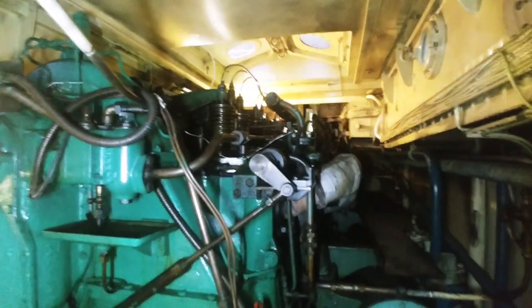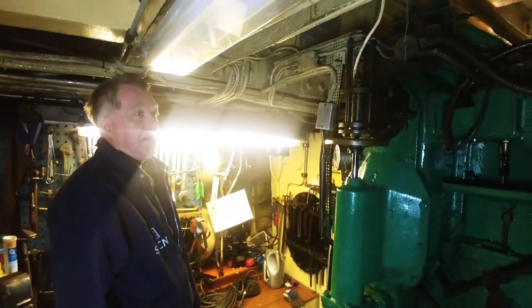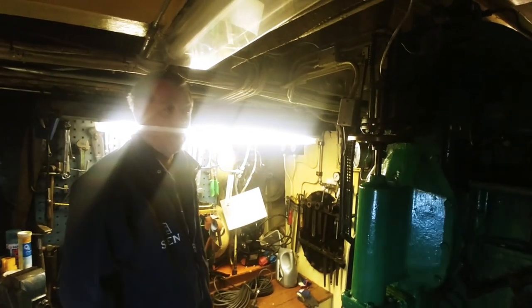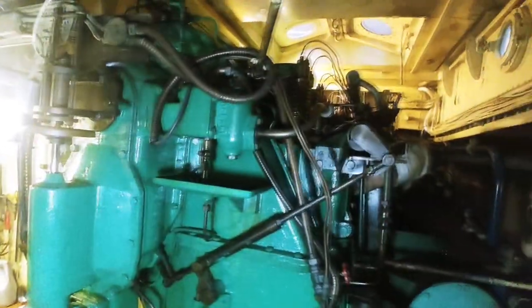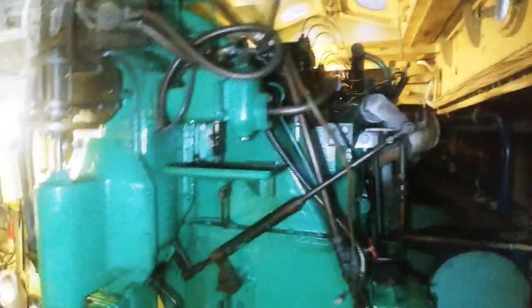This engine is in a tugboat called Sven. The tugboat is 18.9 meters long and weighs about 100 tons, and the engine alone weighs 20 tons. Yeah, it is a big engine.